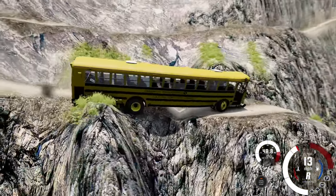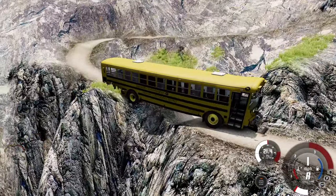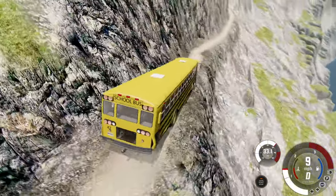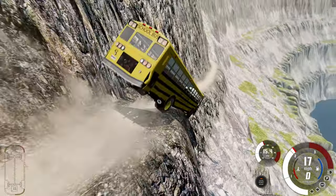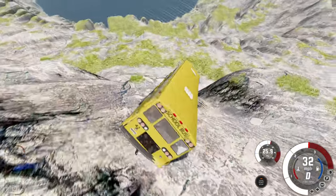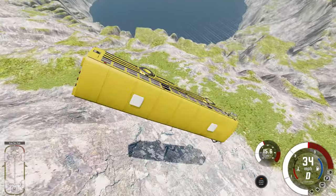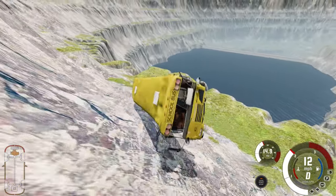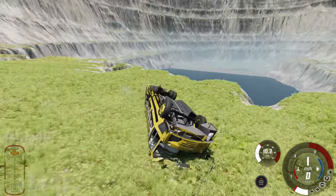We're climbing a mountain. Our back tires aren't even on the ground — I hate when this happens. Now we're driving down to this part — this is gonna be interesting. There's like a little pothole right there. Children, hold on for dear life — this is gonna sting. We're rolling down the hill, we are rolling down the hill. There goes our roof.